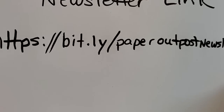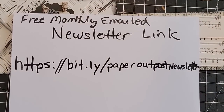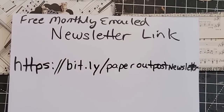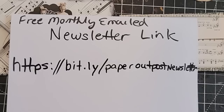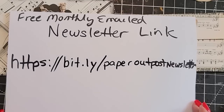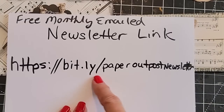If you would like to sign up for the Paper Outpost free monthly newsletter, you get a checklist of supplies, a note from the bookmaker, a free digital image you can download every month and use in your artwork to create or sell, junk journal tips, updates from me, peeks at new digi kits coming out, a list of ideas to break the blank page, and a freebie section at the very bottom. The link is: https://bit.ly/paperoutpostnewsletter — that's l-e-t-t-e-r at the end.